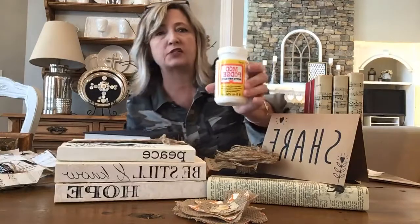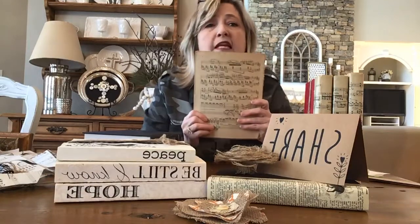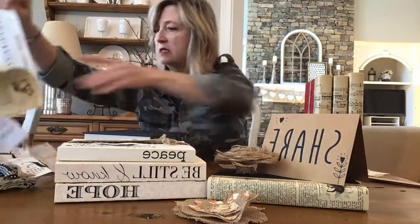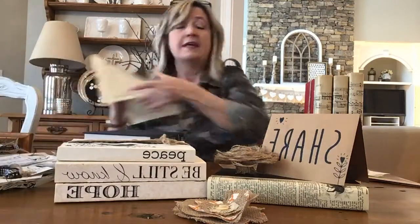Coincidentally, I had looked at Pinterest and noticed somebody was making flowers and bows out of vintage sheet music. They suggested that if you paint Mod Podge on either side of your sheet music with a foam brush, it will help it be more durable. My vintage sheet music is very fragile — when I was trying to do the bow project it was crumbling — so I decided to try painting Mod Podge on both sides.